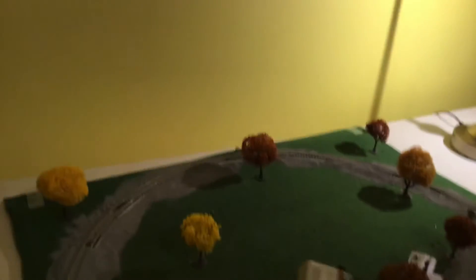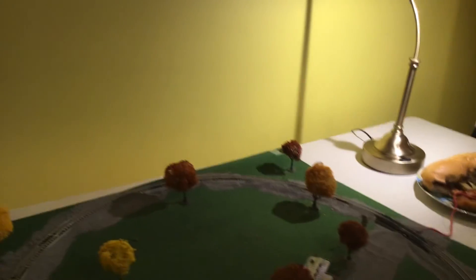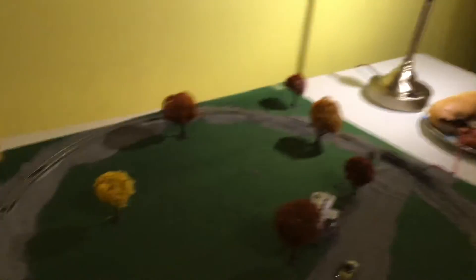I'm not gonna say this is my first layout, but it is my first N-scale complete layout. So yeah, that's gonna be it for today's video — we'll see you later.